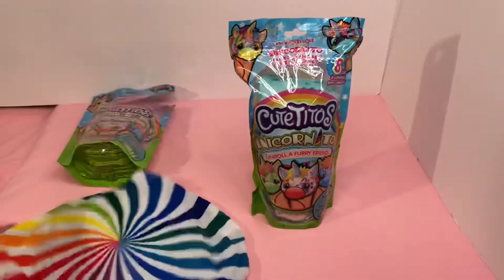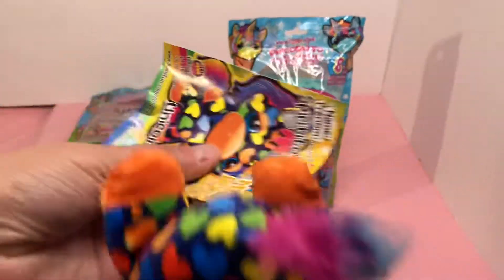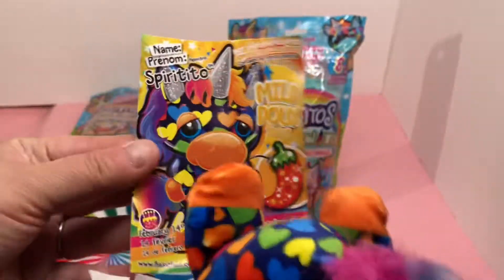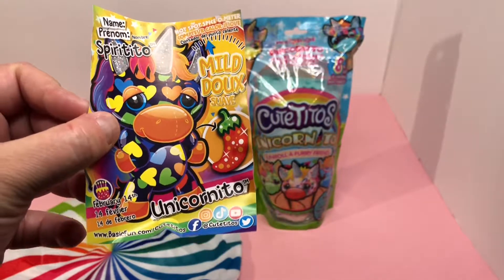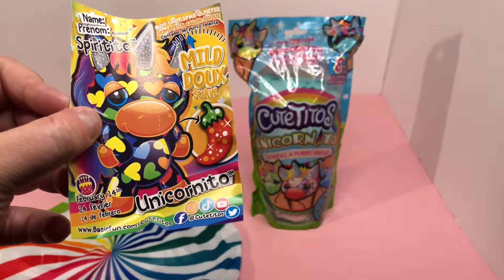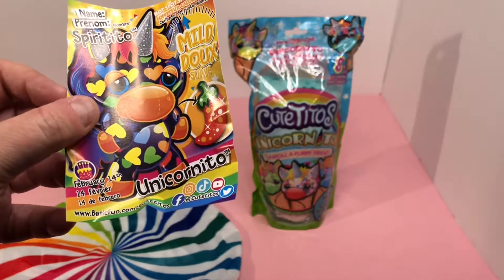And here — who do we have? We have Spirit Edo, a unicorn E-Toe. This is a mild. Its birthday is February the 14th — oh, Valentine's Day! Look at that!